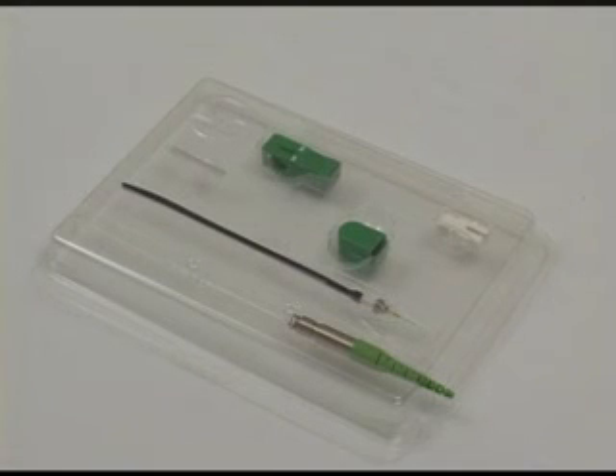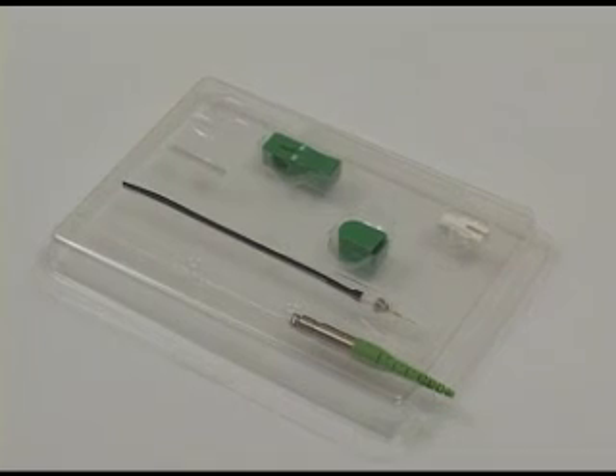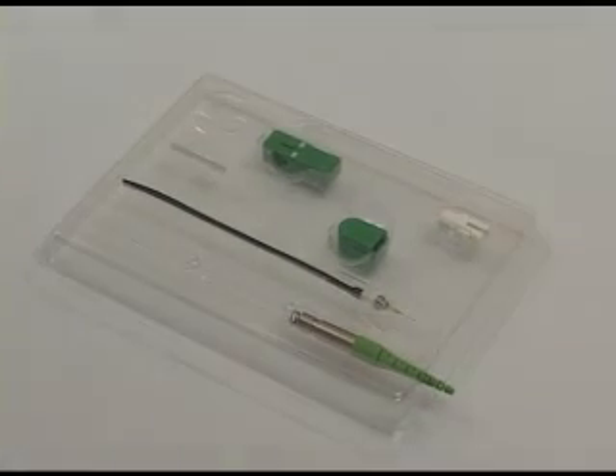In this demonstration, we will show the Phytel 900 micron field splice-on connector kit using the Phytel S122 splicing system.